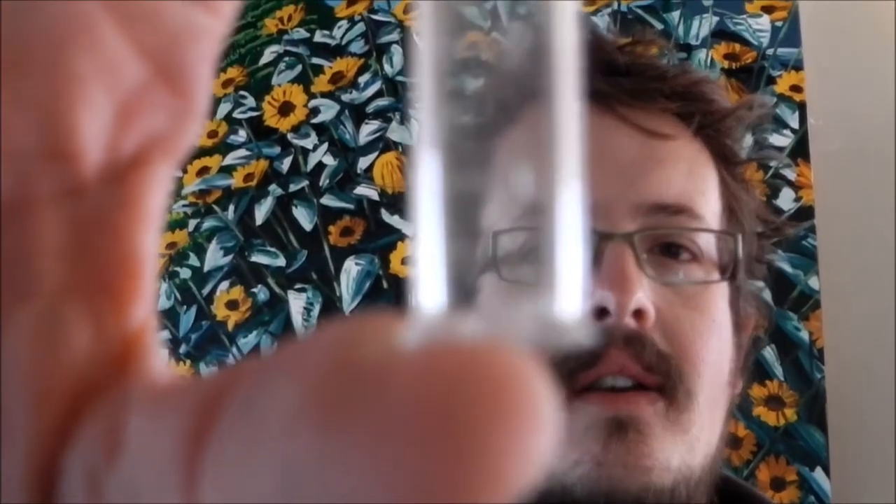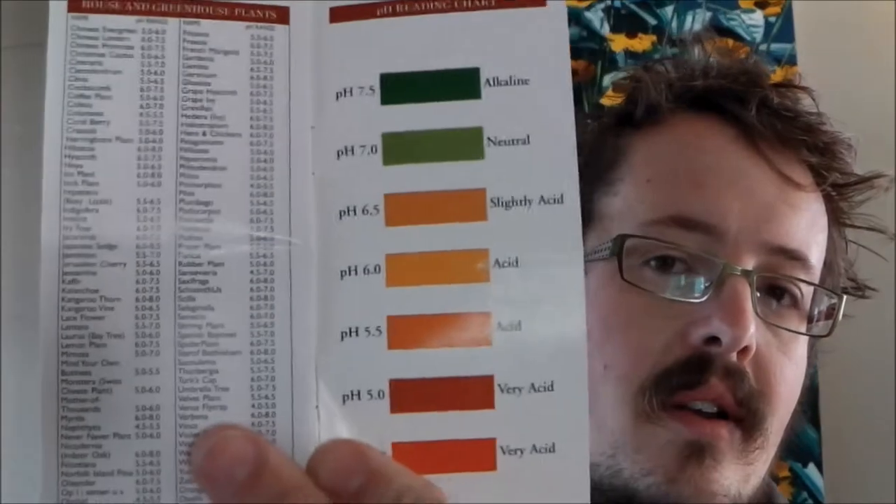The next step is to test it and find out what the pH level is. First, fill up the little empty container with the dirt up to the 1 ml mark. Then add one scoop of barium sulphate with the little tiny spoon to that mix. Then fill it up to 2.5 ml with the solution. Shake it, and then you have to wait 10 minutes to allow it to settle. Then compare what's in the tube with the colour chart on the back of the booklet, and that'll give you the pH level of the soil you've tested.